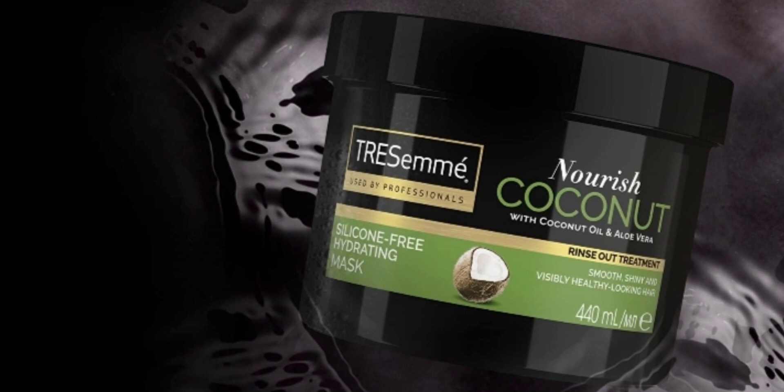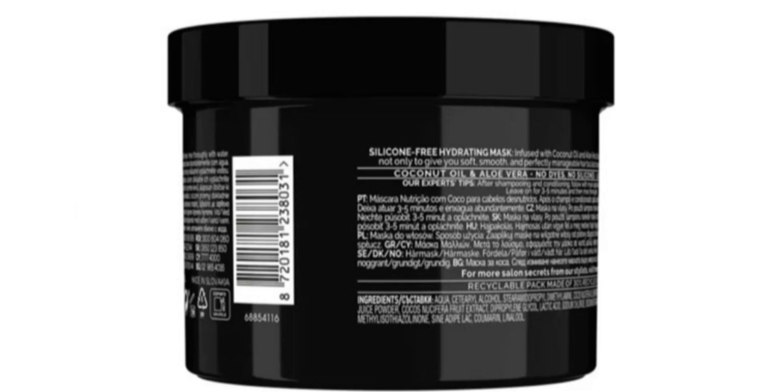This is the Trismi Brander Coconut Nourish Hair Mask. This hair mask quantity is 440 ml. This is a huge black top box packaging. It has a white color, smooth and creamy consistency, just like a Deep Nourishment Hair Mask.